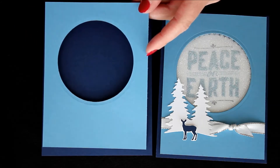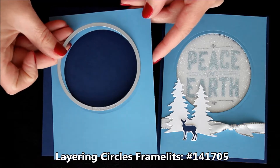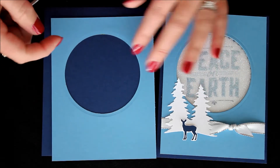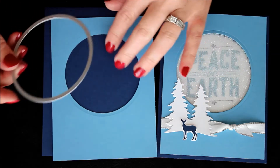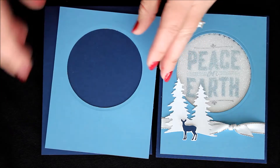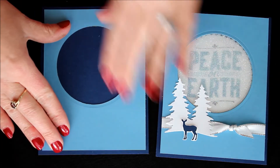I used the largest circle from the Layering Circles framelits and I just die cut that out. That can really go wherever you want it — you don't want it to go too high because you want a nice little border, but you also don't want it to go too low so that you have room for your image down there. So I just die cut that out and simply placed it on top of my blue card with that nice little layer all around.